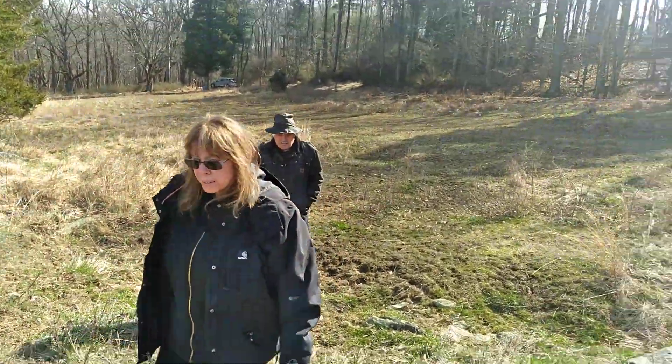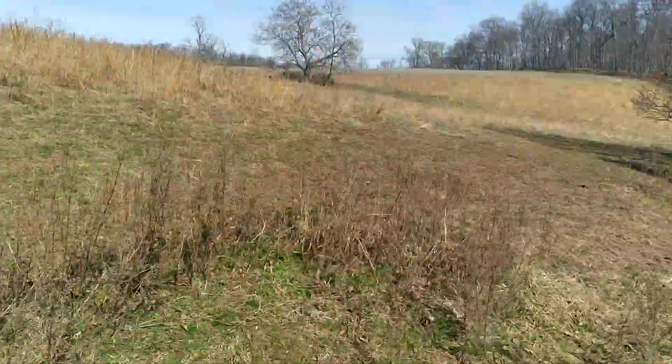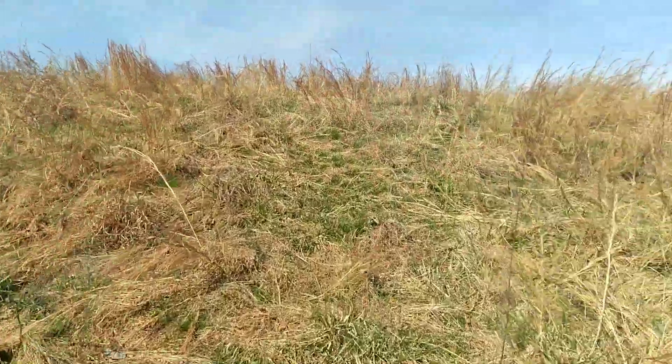That's so pretty. Okay, I'm getting you guys on video here. Strike a pose. That's what my mom used to do. So we're walking up this hill.